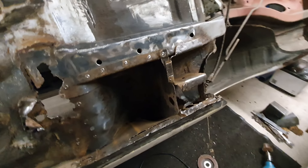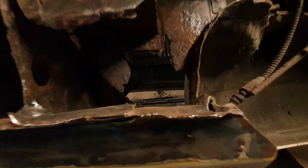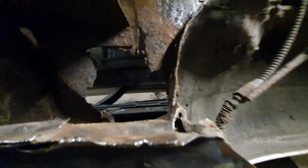Rolling it over never gets any less scary. So that floor was that piece in there. I'm hoping I can repair it from the top side because from the underside it's going to be very, very difficult.